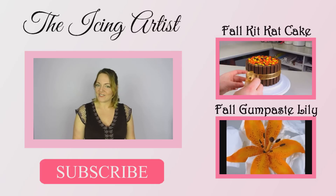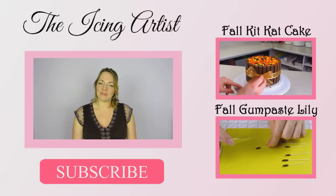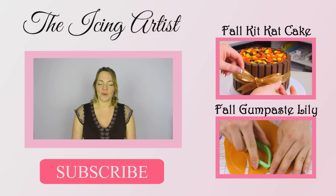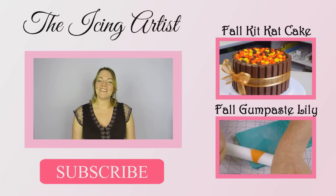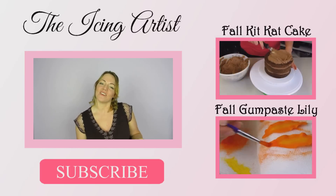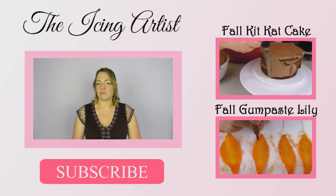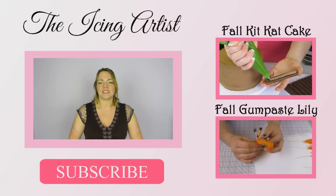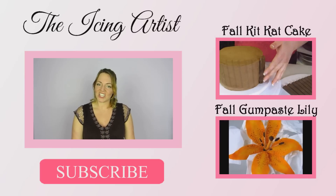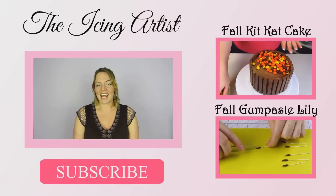If you enjoyed this video and you're not currently subscribed to my channel, don't forget to hit that subscribe button because I do lots of videos. You can also leave me a comment below — I'd like to know where you're from and if the leaves are actually changing color. Around here we're getting all of these beautiful yellows, oranges, and reds. I'm from Canada, so where are you guys from? Thank you so much for watching, I really do appreciate it — take care!